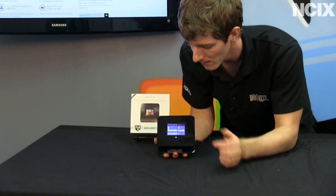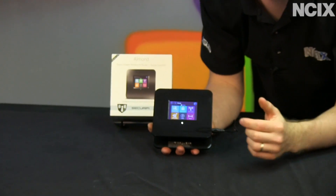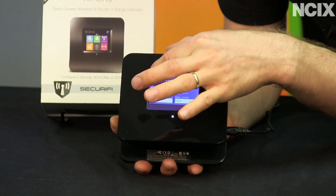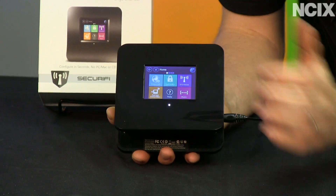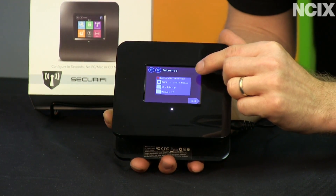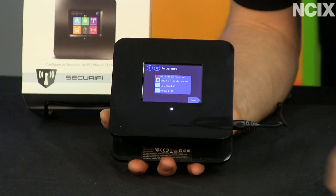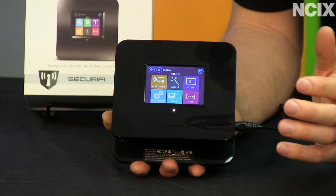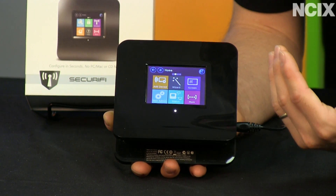Whether you're setting up security, the touchscreen interface looks kind of like the Metro UI. Whether you're setting up wireless, you can change things like your SSID, your password, all that good stuff. Setting up your internet connection is just a quick wizard and it gives you relevant error messages — like telling you that your cable is disconnected. You can add devices, you can web admin.